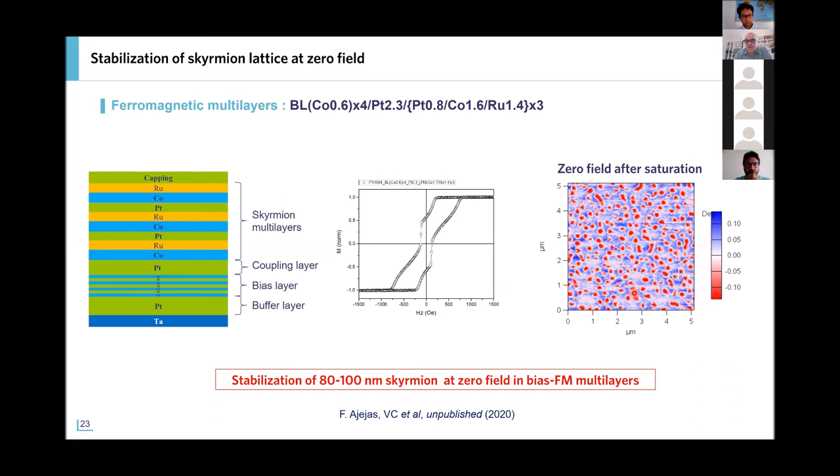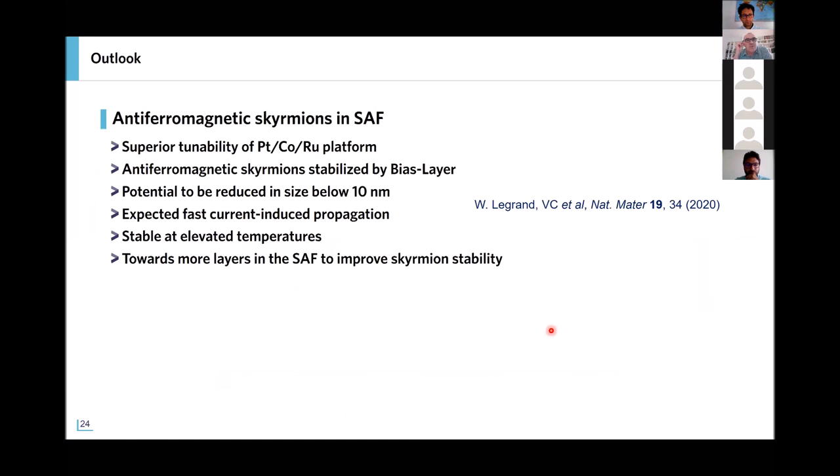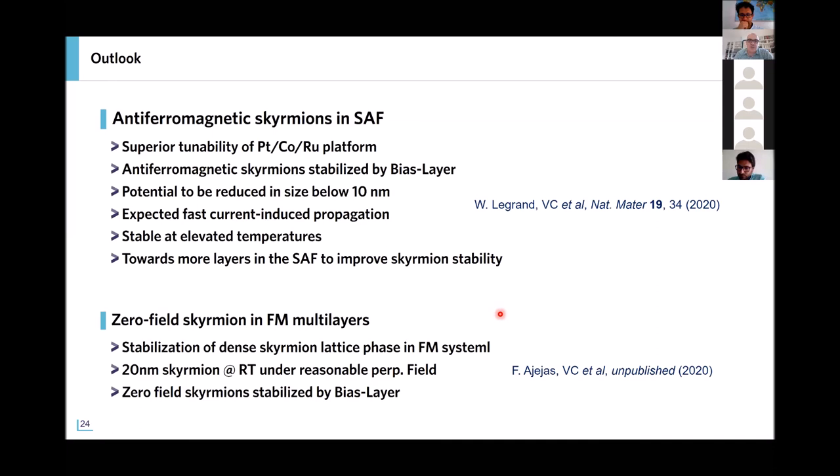To conclude: I have shown that we use the platinum/cobalt/ruthenium platform to stabilize synthetic antiferromagnetic skyrmions that can potentially be reduced to sizes of about 10 nanometers. The next step will be to verify that we can achieve the predicted easier current-induced straight motion without the skyrmion Hall effect, and faster motion. For that, we also know we need to improve the stability of the synthetic antiferromagnetic skyrmions, for example by adding more layers. In the last part, I showed that by finely tuning the magnetic parameters we can prepare dense skyrmion lattices with very small skyrmions stable at room temperature that can be stabilized at zero field. Thank you all for your attention.